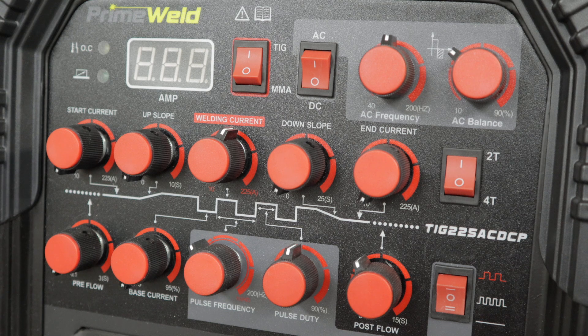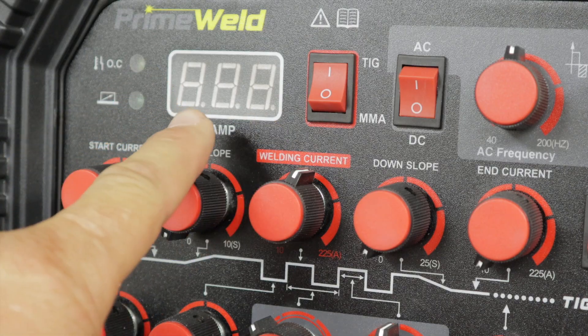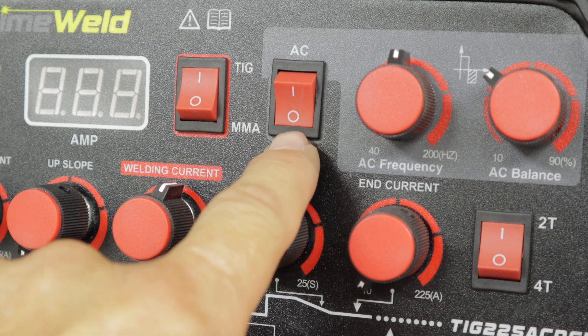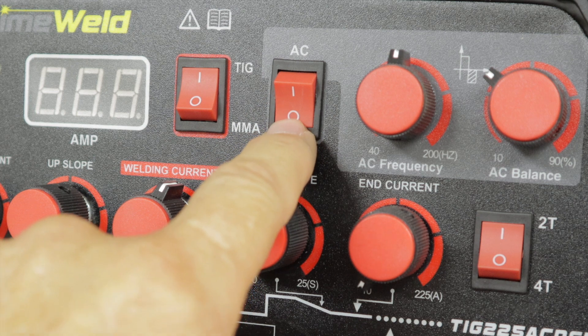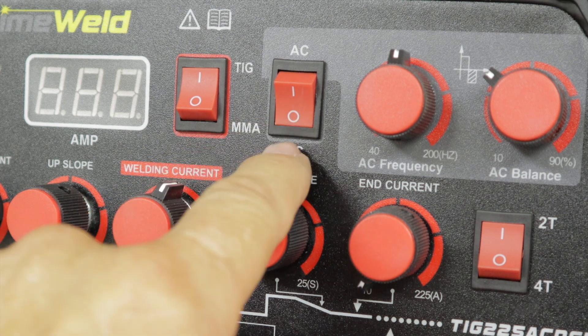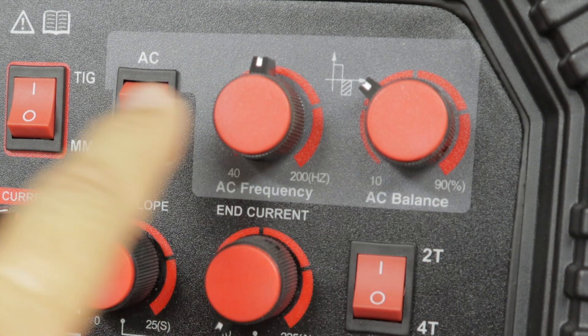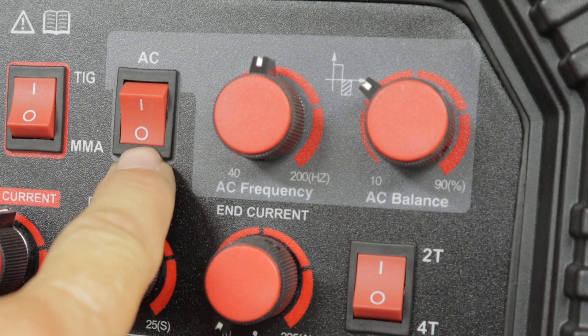It can be kind of confusing and a little overwhelming, but when you break this down for mild steel, it's actually pretty simple. First off, you've got the amperage readout. The next one, you want to make sure you're on TIG — MMA would be for stick welding. The next one is AC or DC. Since we're not doing aluminum and we're using this for mild steel, we're going to put it on DC for direct current. These two knobs are associated with AC, so they are not needed — they're irrelevant for mild steel when you're in the DC setting.